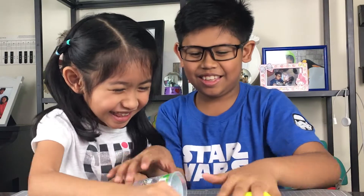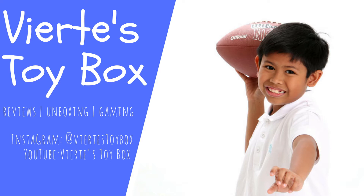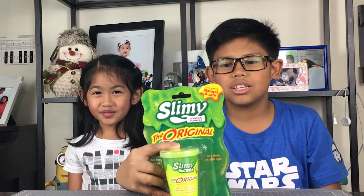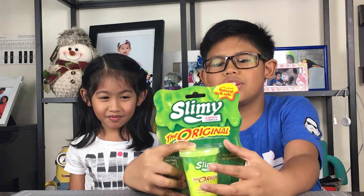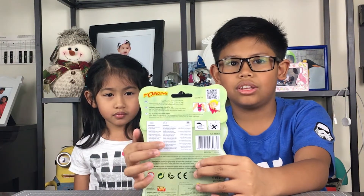Why are you cleaning? Don't clean! Hi guys, today we're going to be unboxing your gooey-hooey friend, the original Slyly! On the front of the box we have the slime container and on the back we have what to do and what not to do.